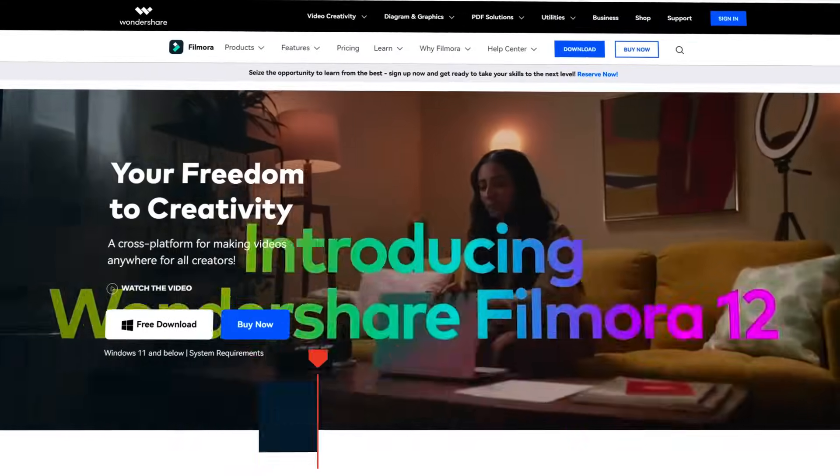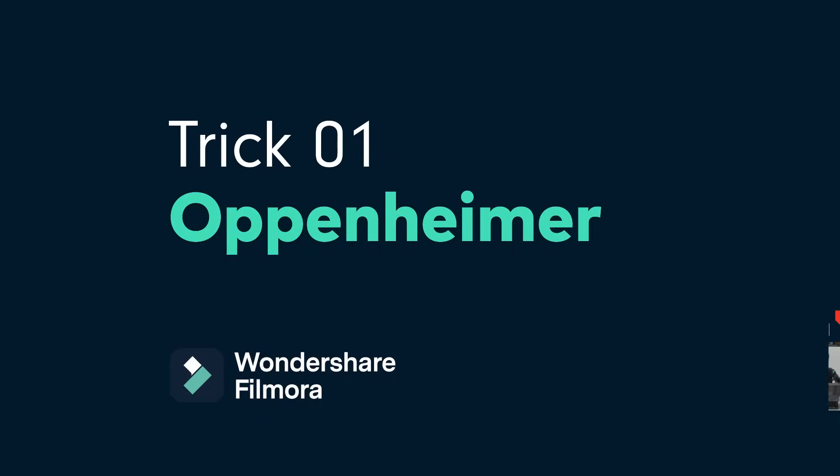Today I'm going to show you three fun green screen tricks. If you haven't downloaded Filmora yet, you can do so by going to filmora.wondershare.com or click the link in the description below. Let's get started.